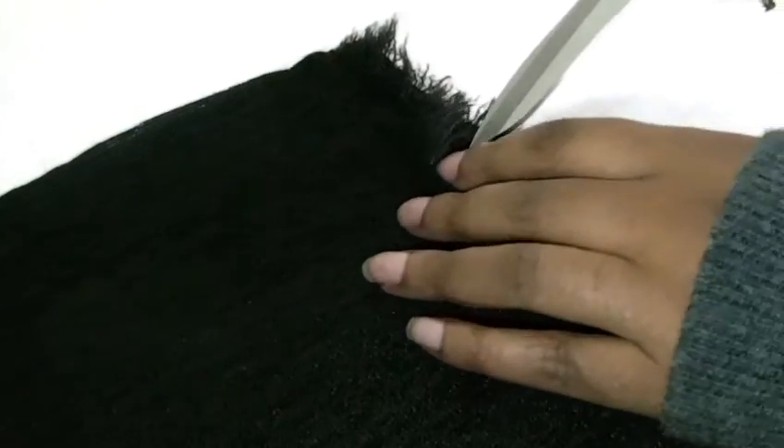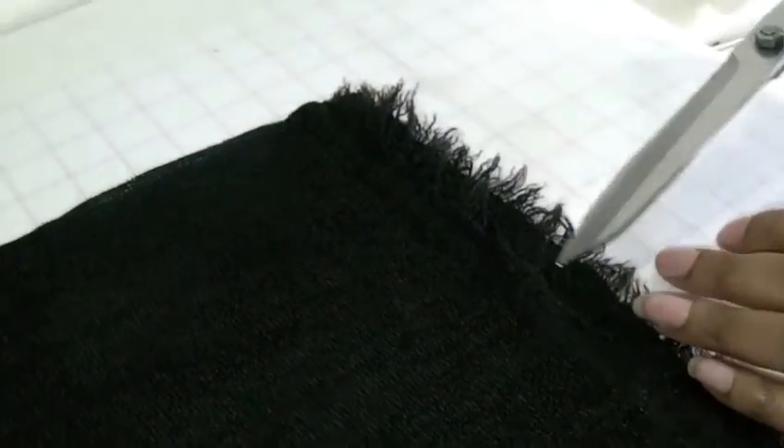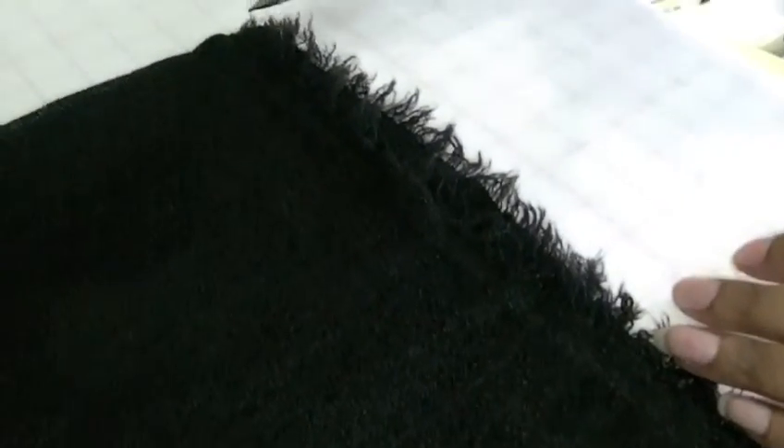There isn't such a thing as selvedge on knitted fabrics. But I've managed to find the straightening of the grain. And as you can see, they're not matching up, and that is because I've managed to straighten the grain within the fabric itself.